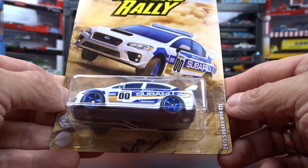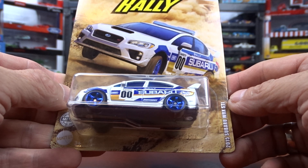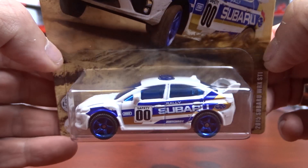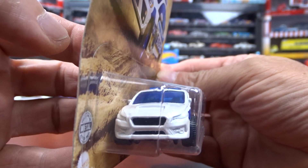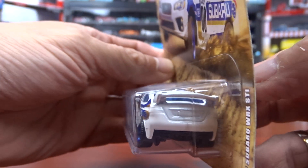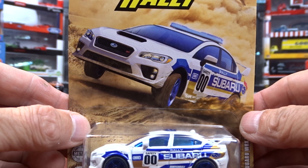This one here is a 2015 Subaru WRX STI. It's kind of a cool looking car — blue glass in her. It doesn't look bad at all really. The card art is alright, pretty neat.